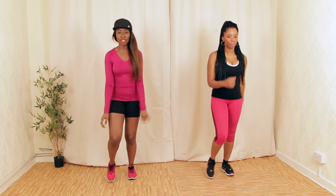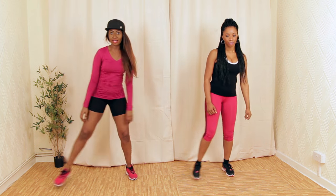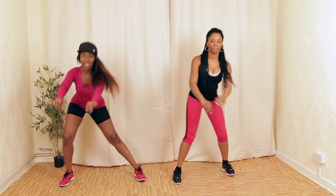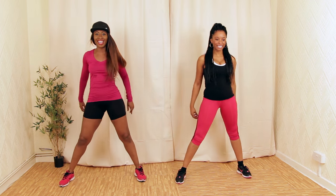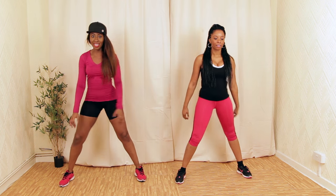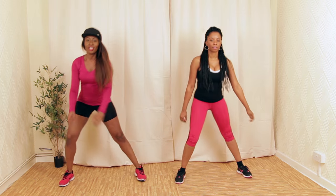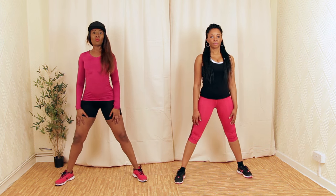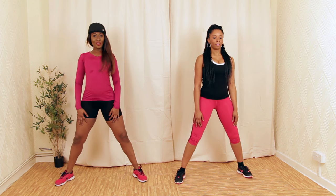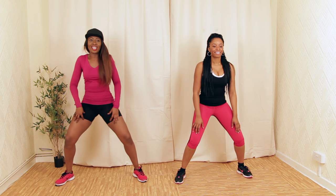We're going to go for a side lunge like this — let's hold it. Really push your glutes back. Make sure your knees are staying behind your toes. We're going to flex back like this — one, two, three.